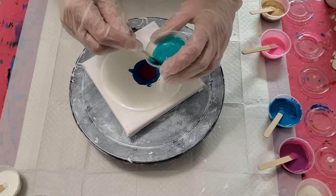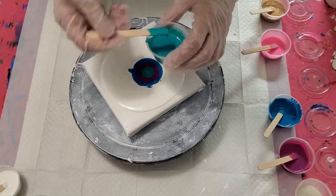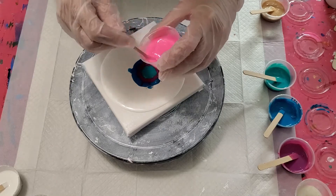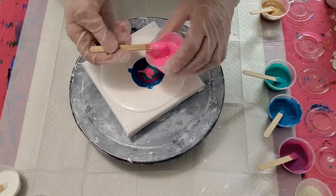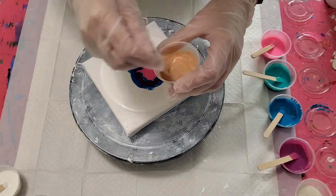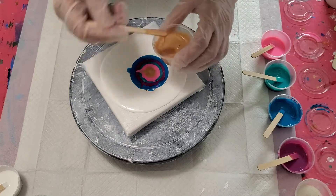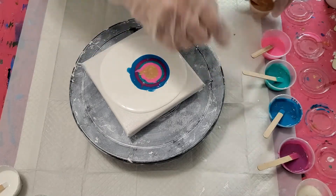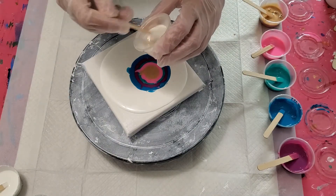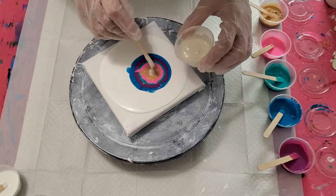Next is Arteza pearl amethyst purple, then US Art Supply magic aqua violet iridescent, then Artist's Loft neon pink, Folk Art metallic royal gold, and our final color is US Art Supply — if I remember correctly, this is the violet interference pearl; if I'm wrong, it is the gold interference pearl.